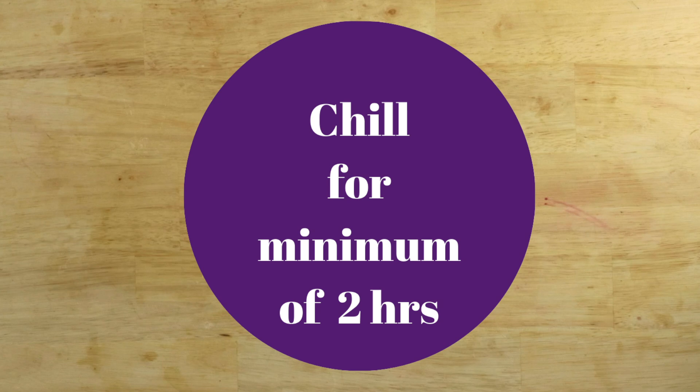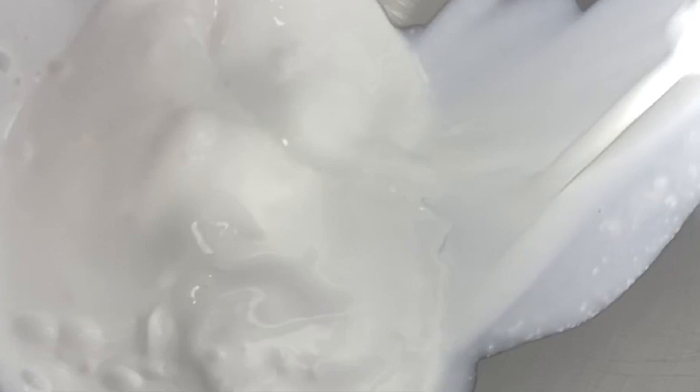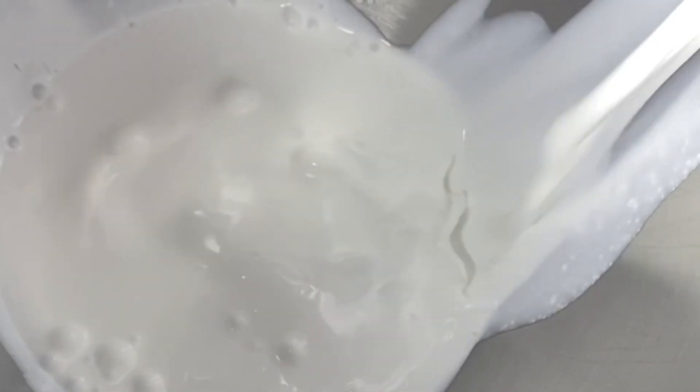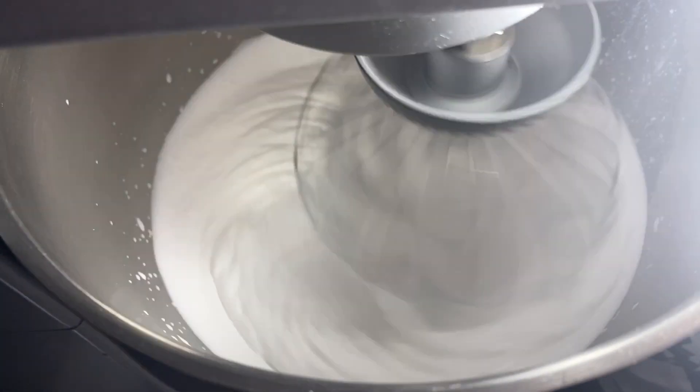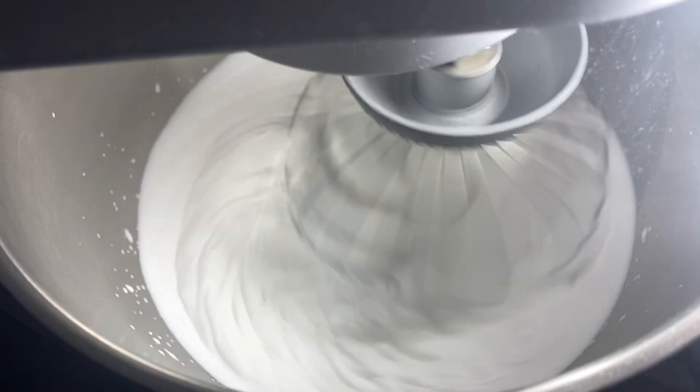Chill the Viva whipping cream for at least 2 hours or overnight, then whip it until it doubles in volume and is very airy, fluffy, and stable.